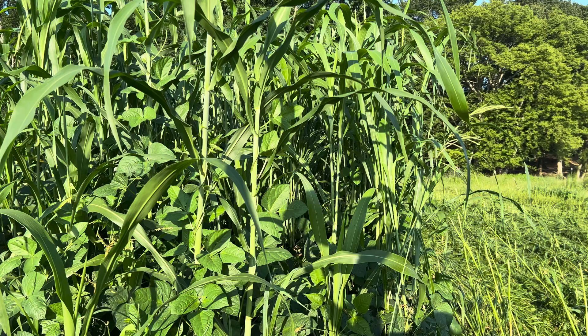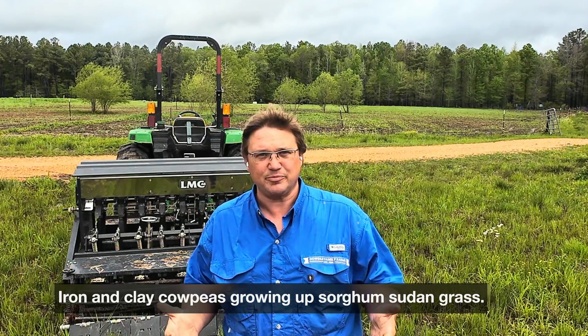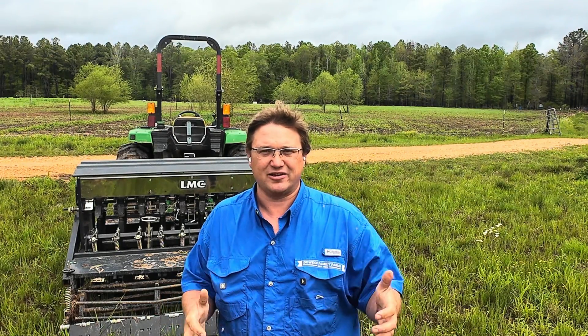This year I tried joint vetch — I've never grown it before and have no idea how it'll perform. The iron and clay cowpeas aren't nearly as good as the red ripper cowpeas or Chinese red cowpeas in terms of grazing; they're not as aggressive, but it's something I can plant in the mix. I'm going to go to the house now and show you a spreadsheet I use to calculate these mixes.